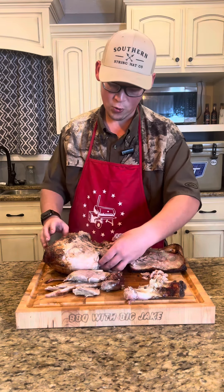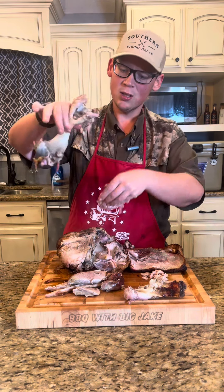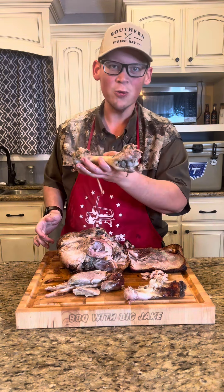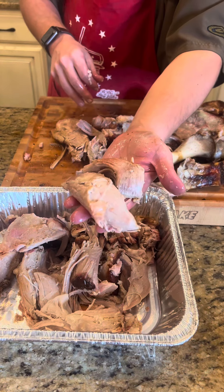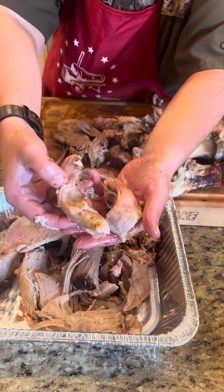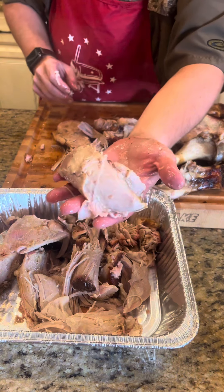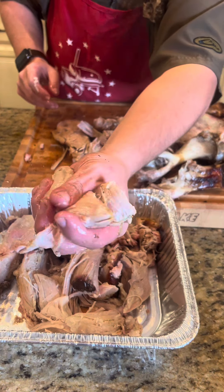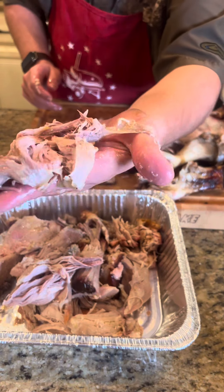Here's the second test — you see this large bone right here? It came right out. That means we did it right. Just look at that cross section — look at how juicy that pulled pork is. It is not dry at all. Sometimes you get juicy but tough. Let's see if we pass the test. That right there is just as tender as it gets.